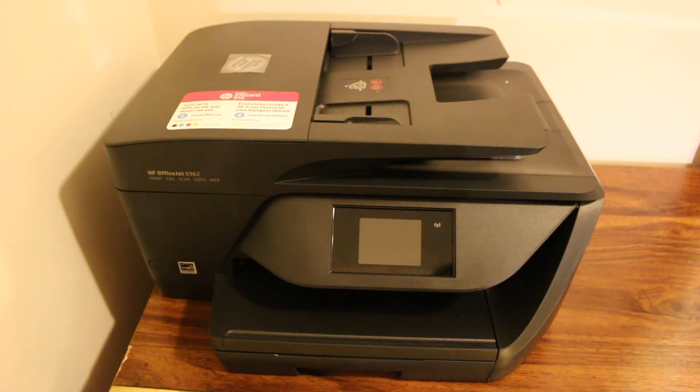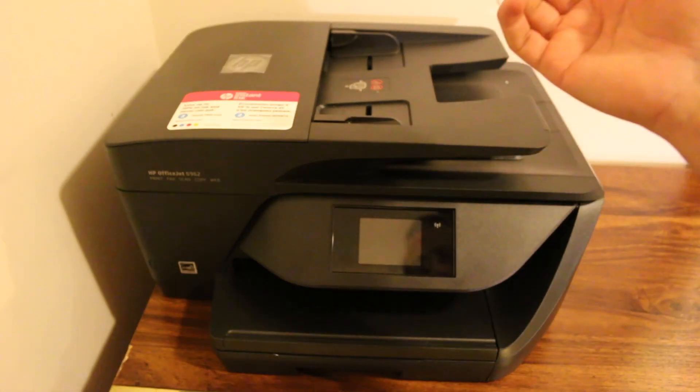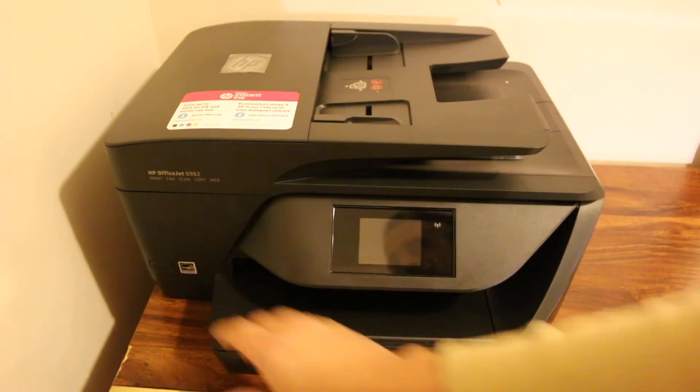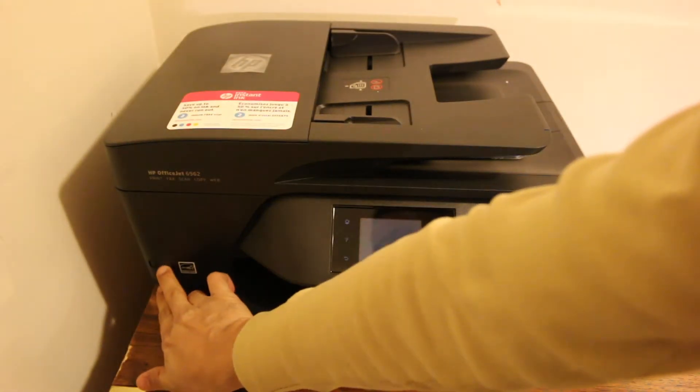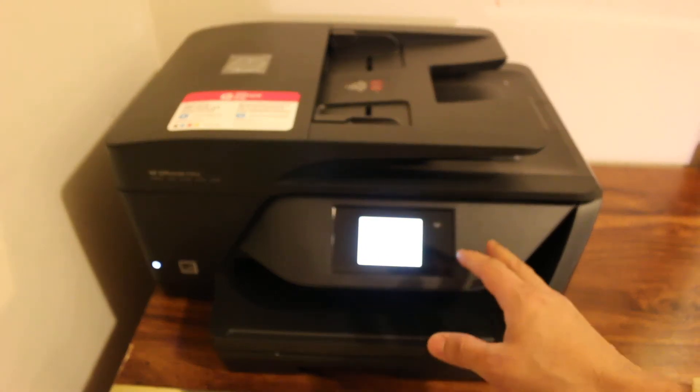How to set up your printer on the Wi-Fi of your home or office so that you can print wirelessly. The first step is to make sure you have a router at your home with the wireless network on. Switch on the printer and wait for the display screen to come up.